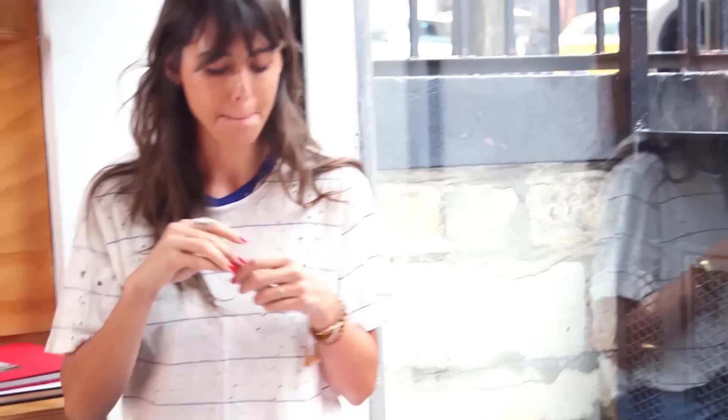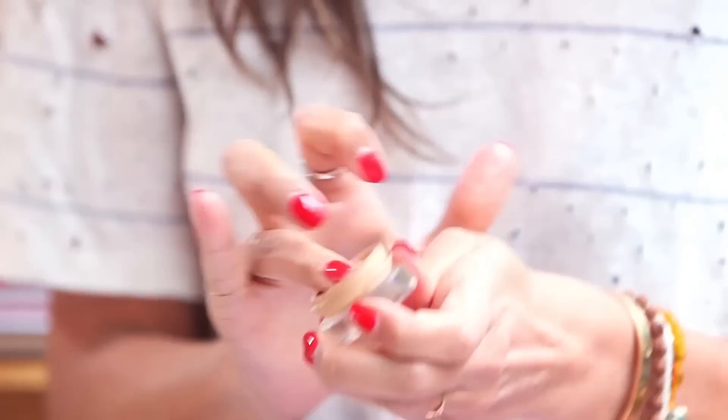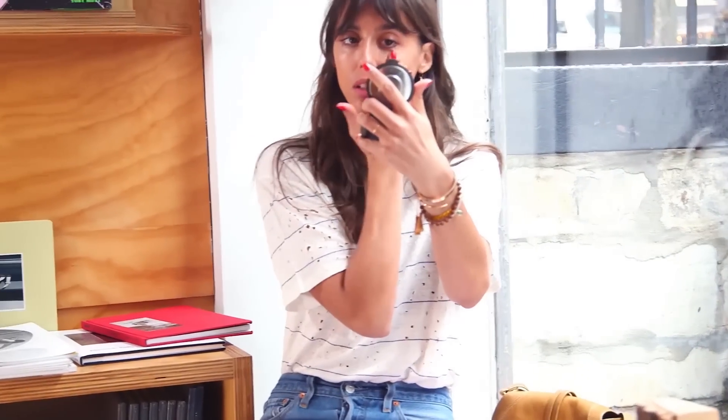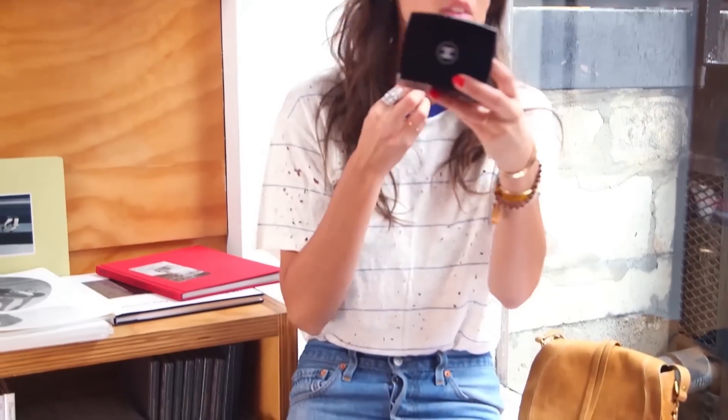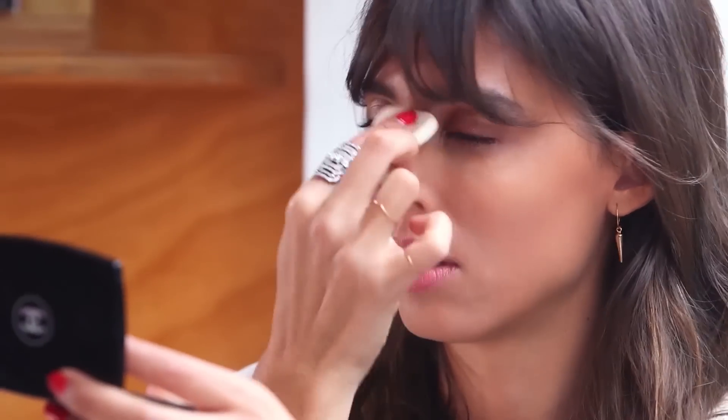First is a lip balm, and then concealer under my eyes. I'm also going to work with a little bit of powder to make my skin more matte. And you'll see later, I'm going to bring some glow — I like to work with different textures.